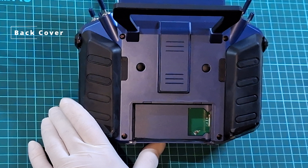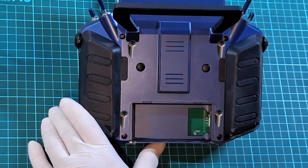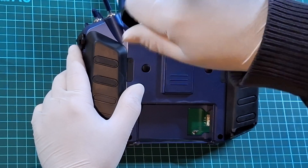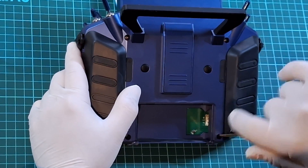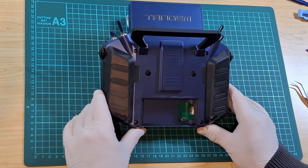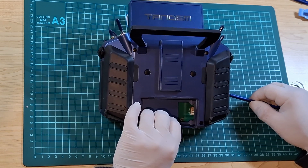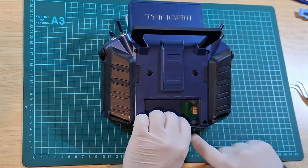Now that the battery is removed, we can begin to take the back cover off. You'll notice that the back cover is held by four Phillips head screws — they are all the same size, so go ahead and unscrew those four screws. Once you've removed all the screws, resist the temptation to simply lift the back cover off. Use a spudging tool and gently wiggle around the perimeter of the back cover to loosen it first, using little small twisting motions from the top to the bottom.